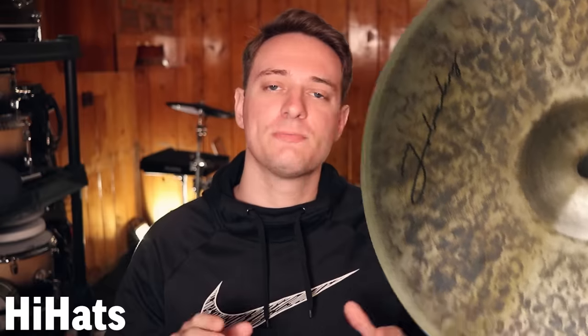Now let's jump into the actual part of the video where I talk about my favorite cymbals. I'm going to break it down into categories: my favorite hi-hats, my favorite ride cymbals, favorite crash cymbals, and then favorite effect-type cymbals. Here's my top five favorite hi-hats at the moment — this list could change in the future, but this is what I'm currently liking the most.